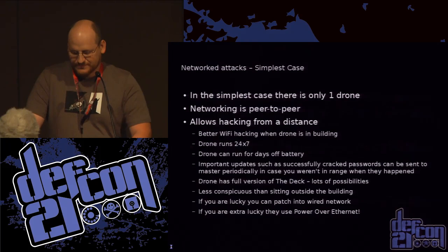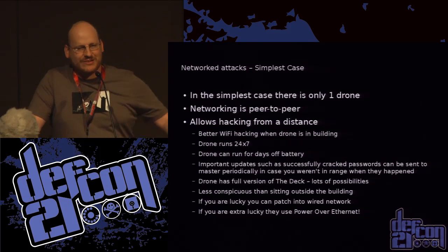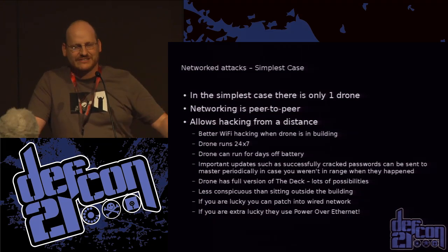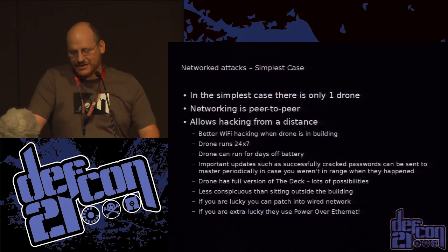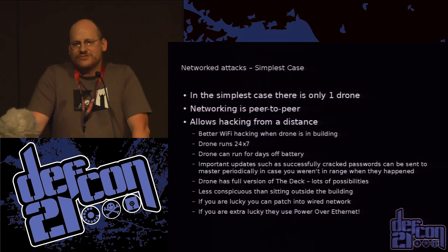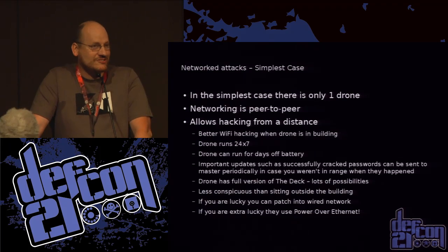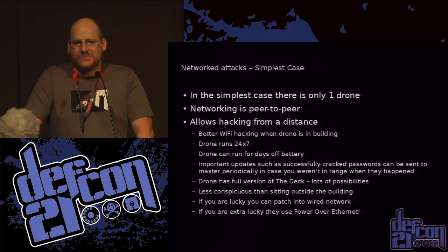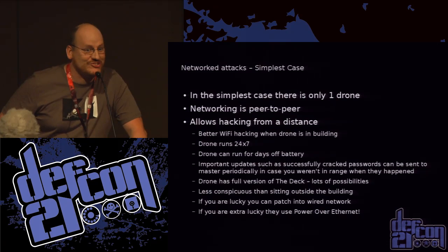The simplest case is just one drone: you set it up and you can control it from a distance. The advantage is it's running 24/7 and you're not suspiciously sitting in the parking lot with a big antenna in your van. Last weekend I was at Maker Faire up in Detroit running some of this stuff and someone came up and said oh, look, there's FBI van number six. I said dude, I know it's you — you're six inches from my receiver and you're the strongest signal.